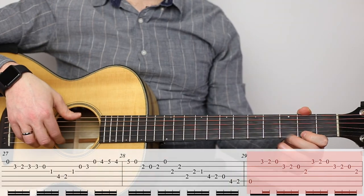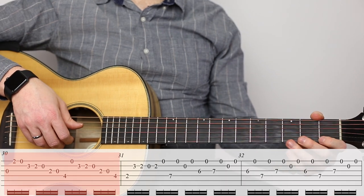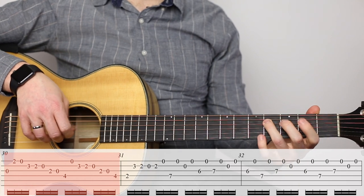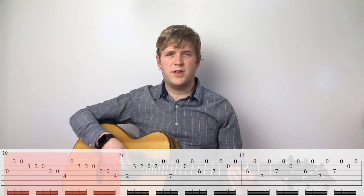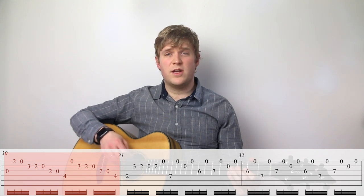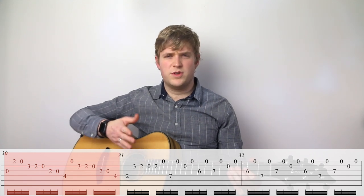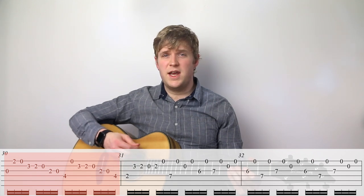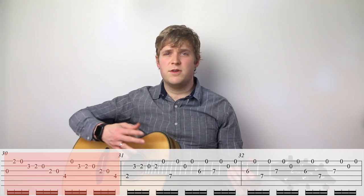Now we're in measure twenty-nine. Now we're in measure thirty. I like to set that up so that the notes can kind of collide into each other a little bit. If you've listened to it on cello, you can take note of whether the player let some notes blend together or if it was all strictly one note at a time. On the guitar, because we really don't have the sustain that the cello has, it's nice to create the illusion of a bigger sound by giving some notes some extra sustain.